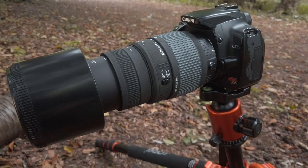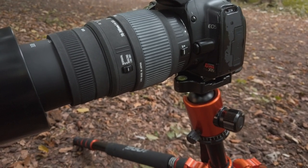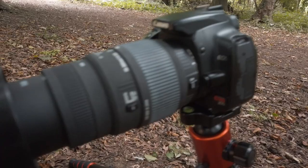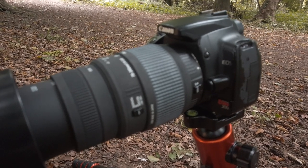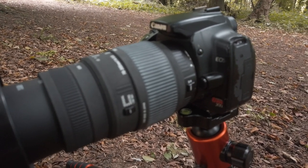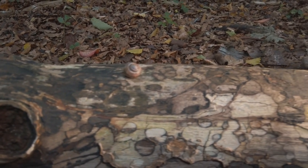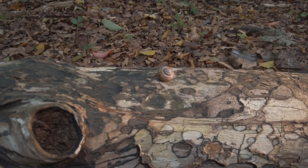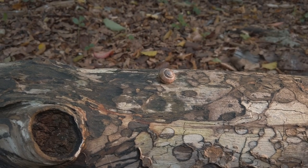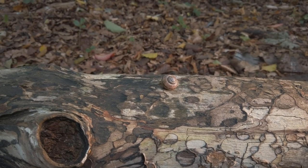I'm now using the 70-300 — I've put it into its macro mode, which makes its minimum focus distance about a meter. I can't show you the composition on live view because this camera doesn't have it, so bear that in mind with these older cameras: they are very basic and some features just aren't there. I found this empty snail shell and figured popping it on this really cool-looking log would make for a nice shot. What I'm thinking of doing is sticking the macro tubes on this big lens just to see how close I can get and try to fill the frame with that shell.